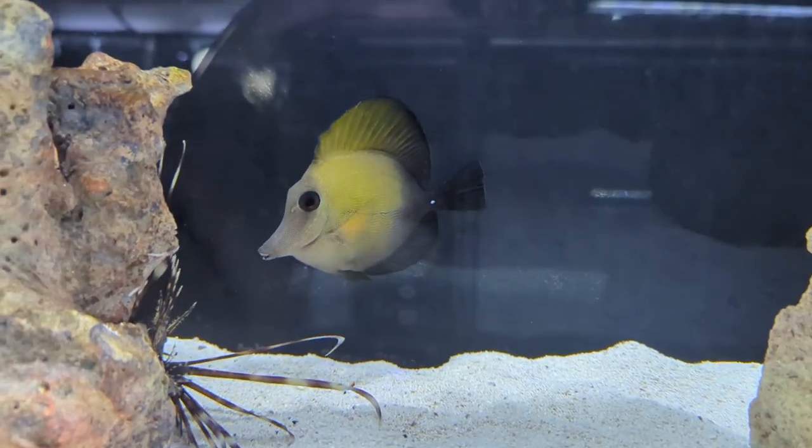A lot of you guys have viewed our top 10 beginner coral series and we got some good responses from that, so Eli and I have decided to do a top 10 beginner saltwater fish series. Although tangs aren't really considered a beginner fish, a lot of people really want one. If you're insistent on getting a tang in the first six months, a scopus tang would be a good bet. Here's Eli to go more in depth on the scopus tang.